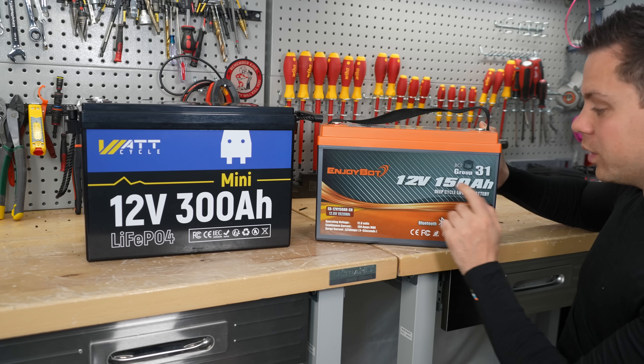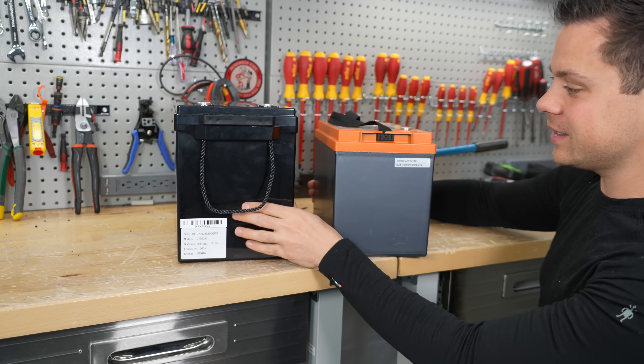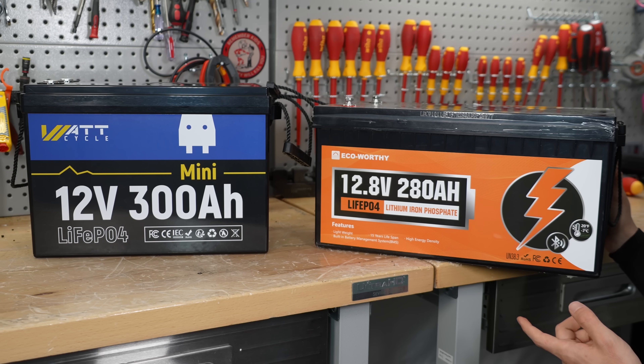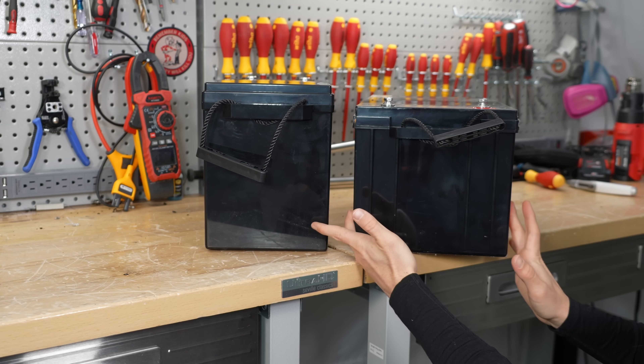For example, this is the EnjoyBot 150 amp hour, and they're almost the same size. But this one has double the capacity. Now the EcoWorthy was the only one I could find that could compete with the size and the price. This one actually costs less than the WattCycle, but it's still quite a bit bigger, especially when it comes to the width.